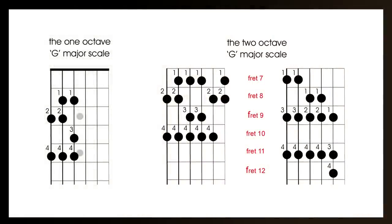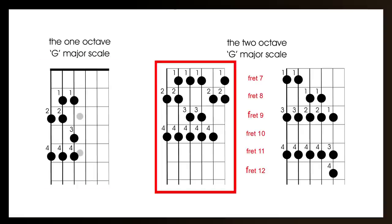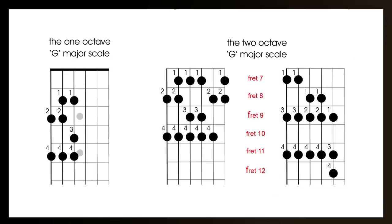By doing the one octave, the two octave, and the alternative way of playing it, it should appeal to most players. If you're just learning the guitar, you just need to learn the one octave major scale. Once you've mastered that, you can move on to the two octave major scale, which is really just an extension of the one octave. And if you're trying to speed up your scales for solos, the alternative version is useful. I recommend every guitarist of every level watch the theory part, as there's important information everyone should know.